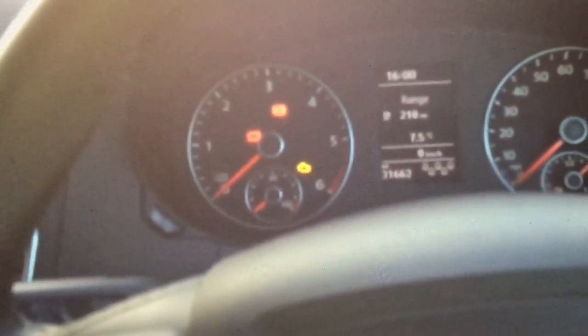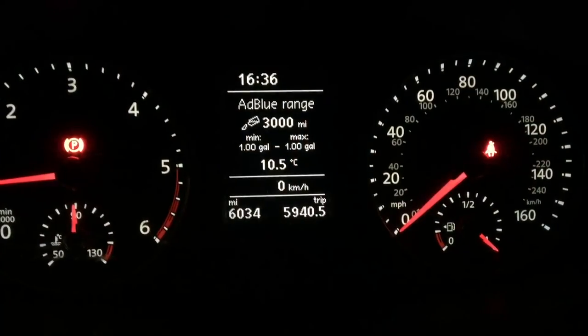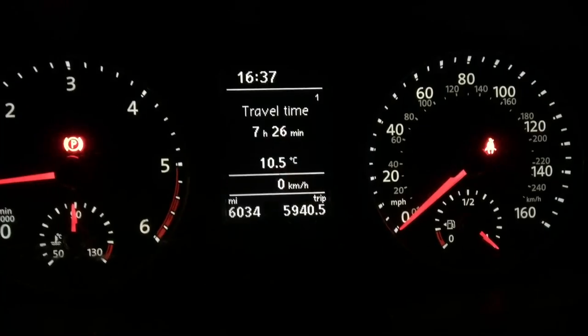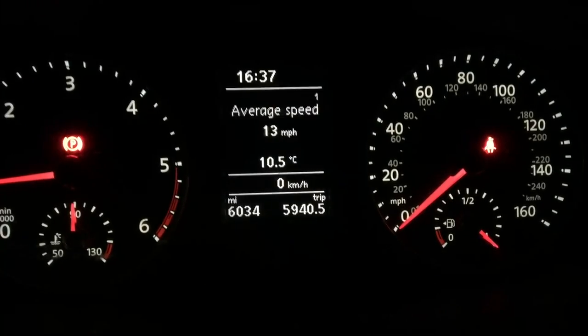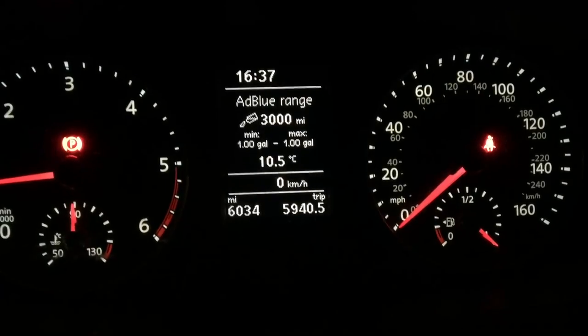You must at that point go and get some AdBlue and put it in, because you can only do that once. Once you've filled it up, like I say, it's quite slow to register — it can take sometimes 10 minutes for it to realize that you've filled it. But it will register eventually and start.